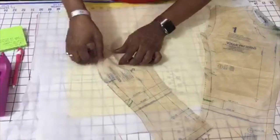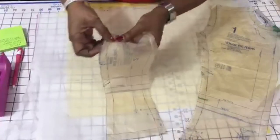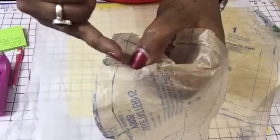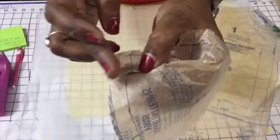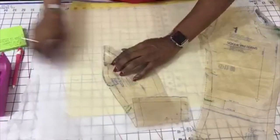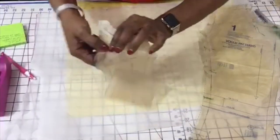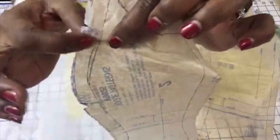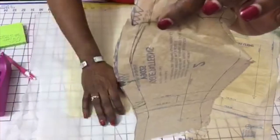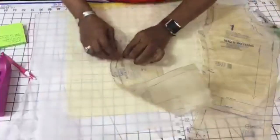I'm doing a princess seam adjustment using the seam method. This curve right here was too pronounced and too high for me, so I shave it off. That's essentially what you're doing when you pinch out a wedge — when you pinch out a wedge, it goes in right here, which takes the curve away and closes it off. If you redraw that curve, it becomes straight — so the curve is down here now. You don't have to cut around it and shift it down. That makes more sense.